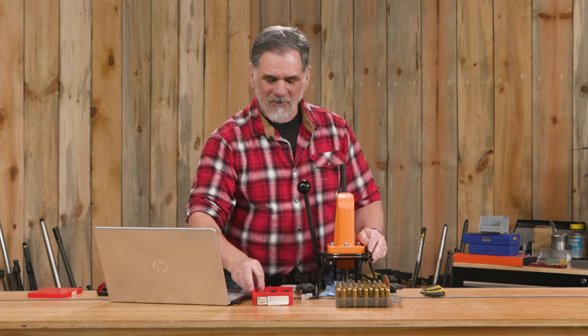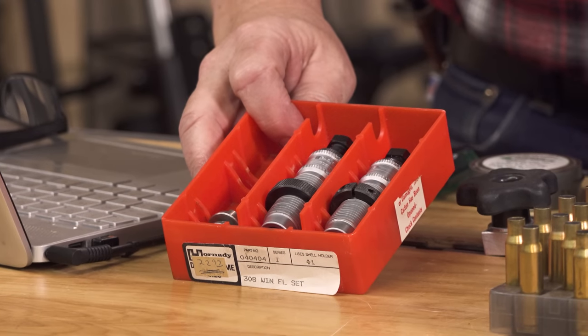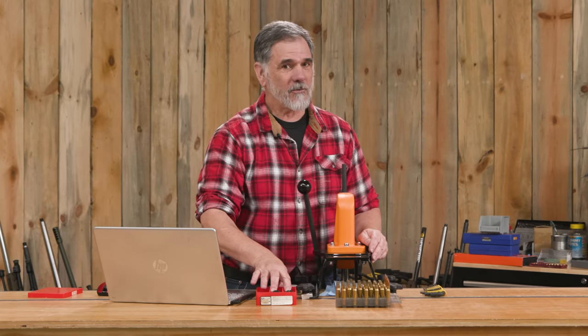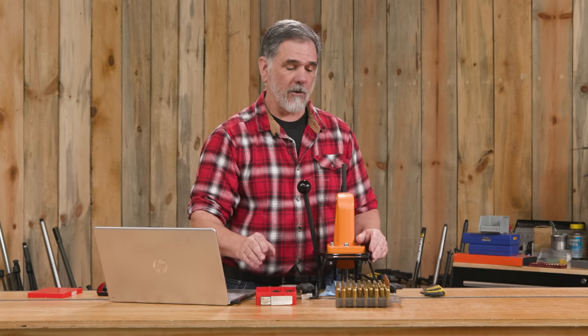Our dies are pretty ancient — I've had these a long time. They're in a Hornady box with a $22 price tag, marked Pacific Durachrome, so you know they're from a while back. They still work great. Basically, just buy quality dies, take care of them, and they're going to take care of your brass and your rifle for a very long time.